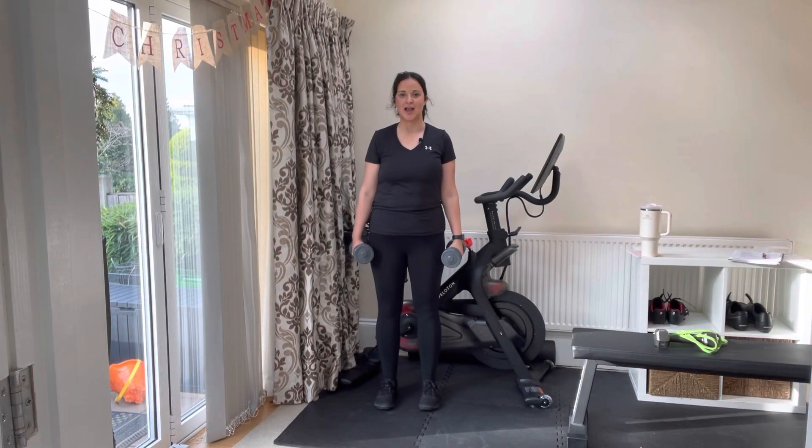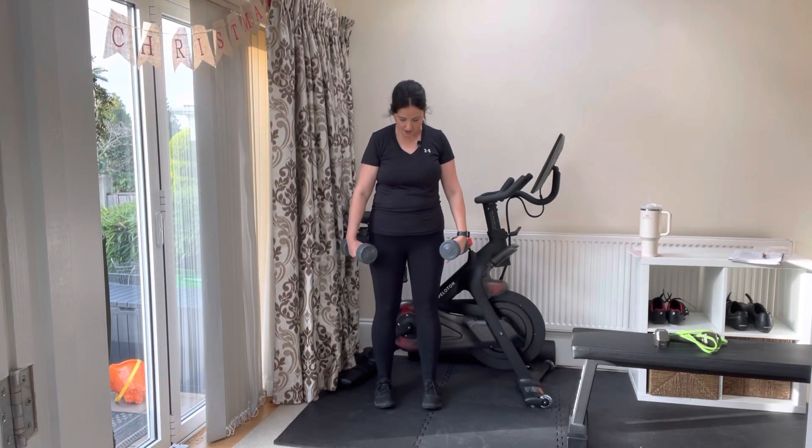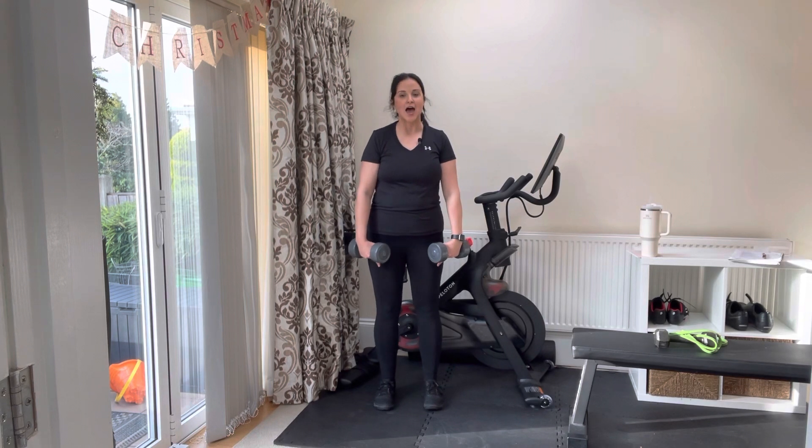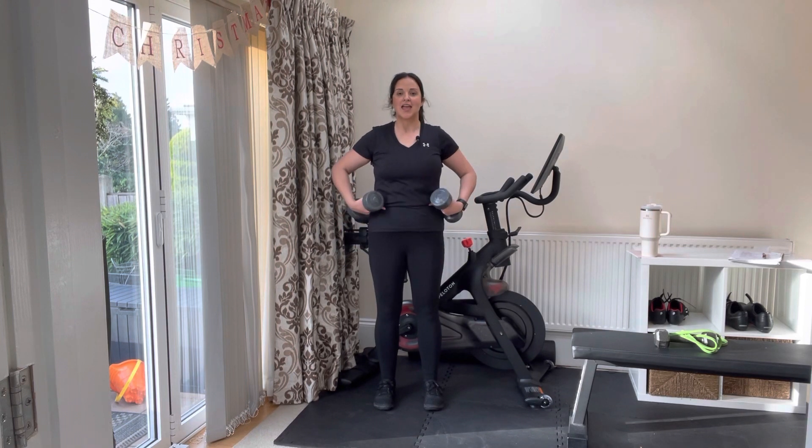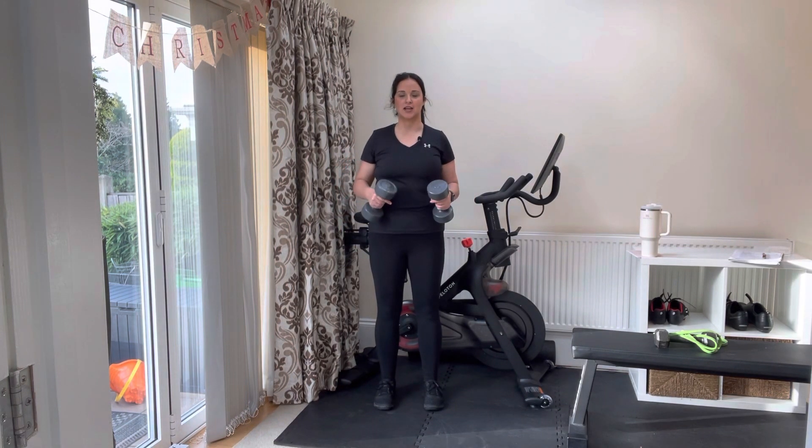To perform a dumbbell overhead press, begin with your feet planted firmly on the ground, about hip or shoulder distance apart. From there, we're going to engage our legs, our glutes, and our core so we have a nice, strong foundation.